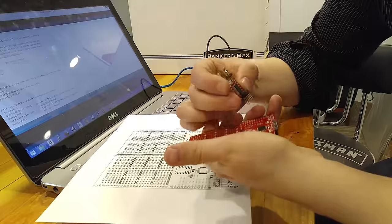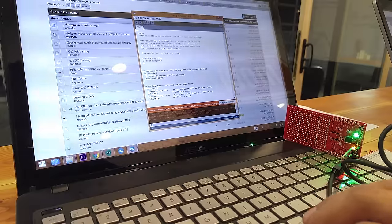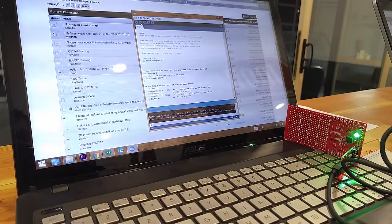That might be backwards — yeah, it's got to go that way. Let's go ahead and see if we can change the blink rate. Hey, it worked! Thank you — you're welcome! Apparently it helps to have it plugged in the right direction.